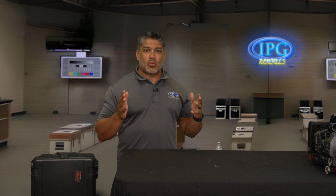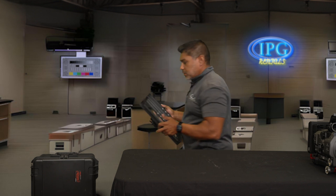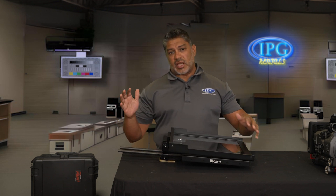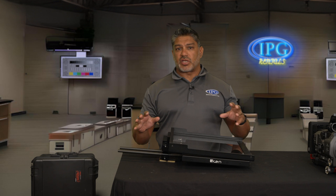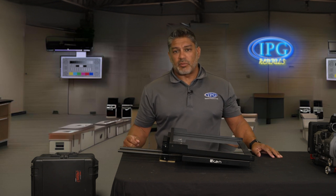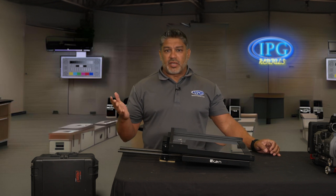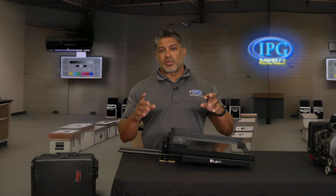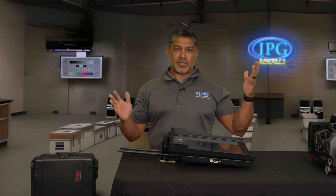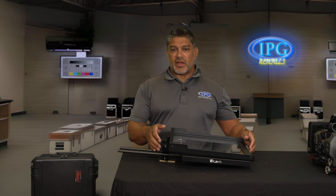Now we're going to go into what comes in the case. Everything in the case is pretty much built already, so it doesn't really take that much time. I would probably give yourselves — if you know how producers ask, hey, how long is it going to take you to be ready to go — for this, probably to build, I would say 20 to 30 minutes. But then to get all your software and your script ready, give yourself 45 minutes to an hour just to be safe. You never want to make yourself look bad, so give yourself ample time.